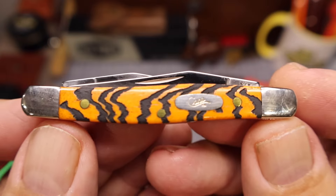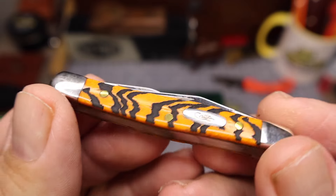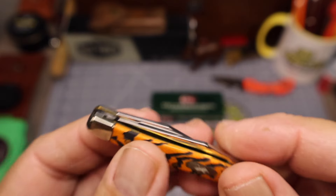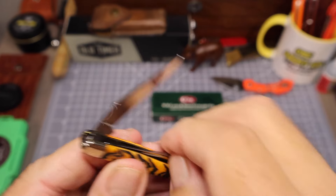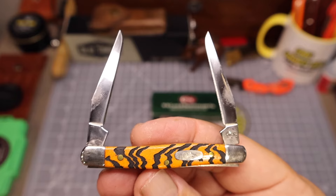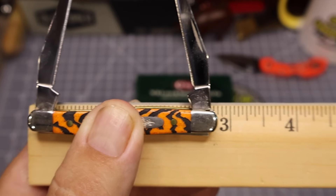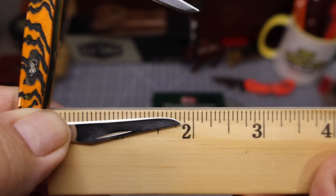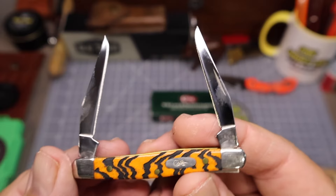That is the Bengal tiger striped muskrat. That is a small knife, that is for sure. It's got those Bengal tiger stripes and you can actually feel the texture on them. As a muskrat it should have two of the same style blade — and yes it does: two of the same modified clip point style blades that make the muskrat a muskrat. This baby comes in at two and seven-eighths inches closed, with blades measuring in at an inch and seven-eighths each. So it is a small knife — a tiny muskrat is what it is.